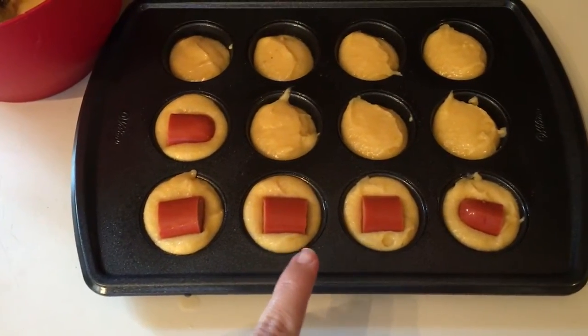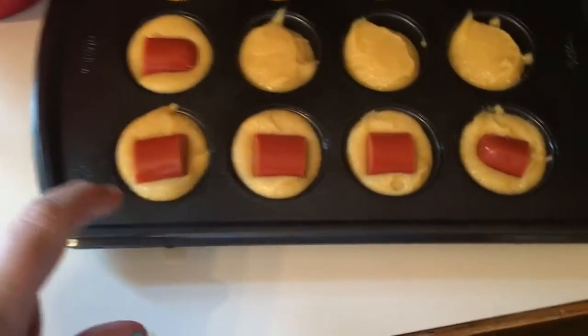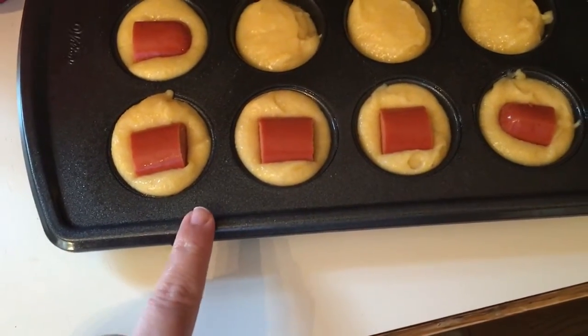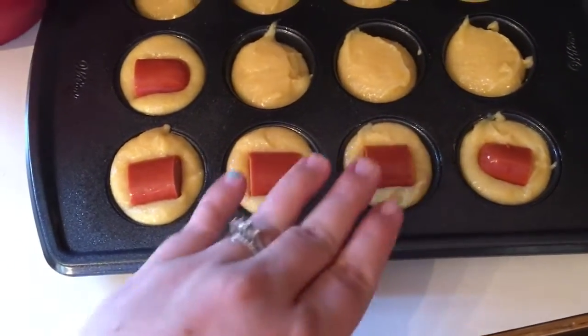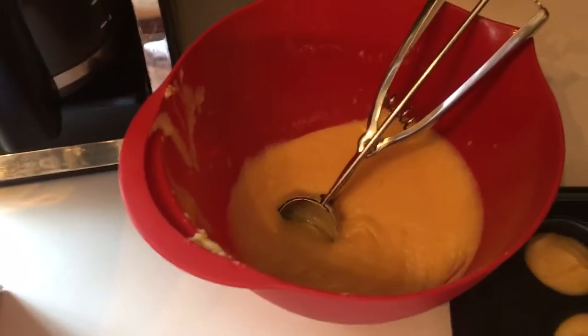As you can see, I cut the hot dog — this was one hot dog — into five pieces, and I just kind of mush it down in. I put a little bit too much batter in the pan so they're going to rise up a whole lot and go around the hot dog.